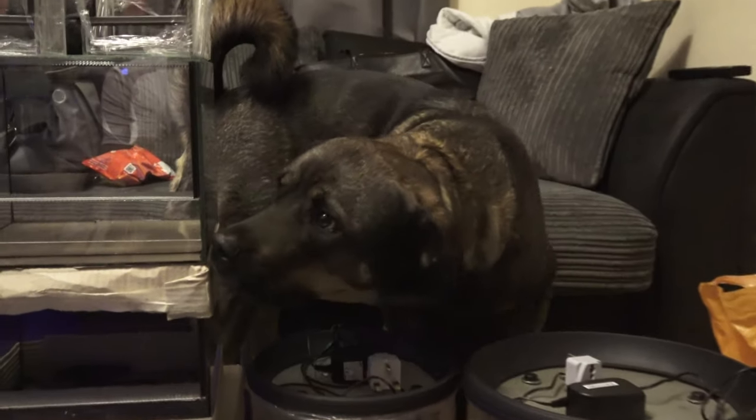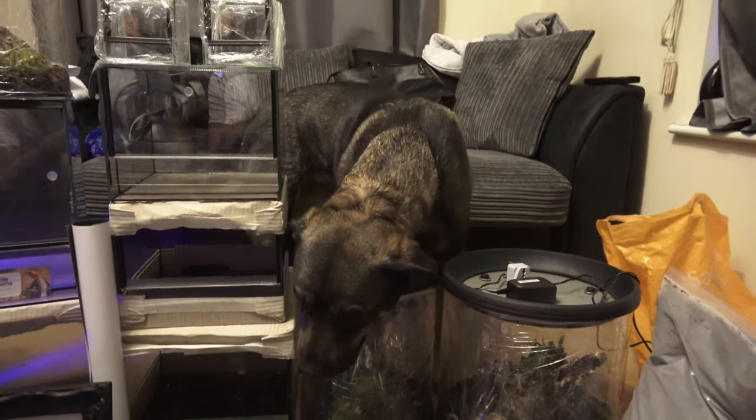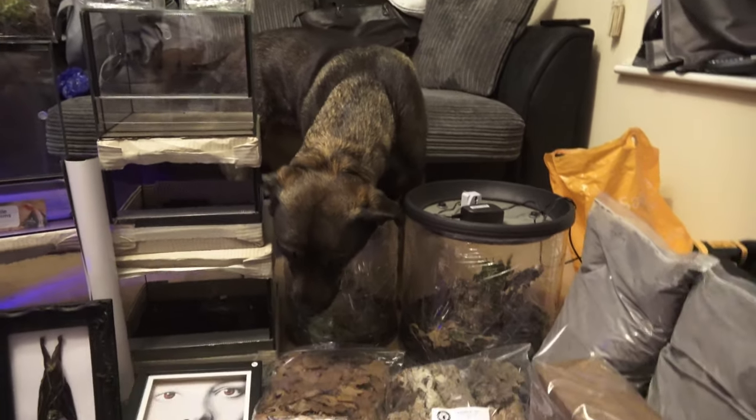First we picked the dog up. If she was at the show, we'd have probably given her away rather than got her.